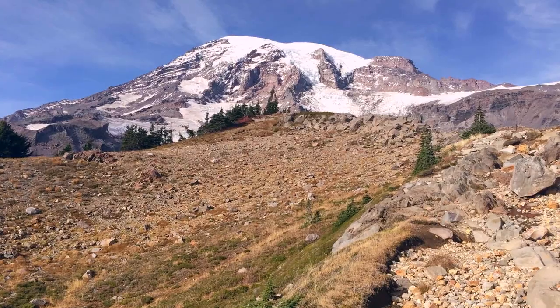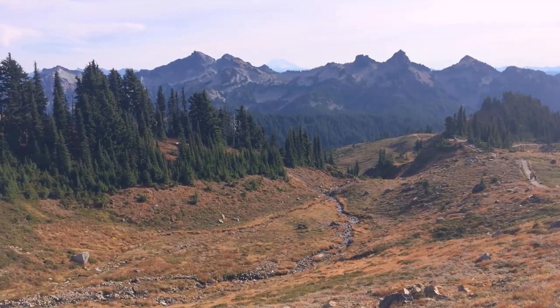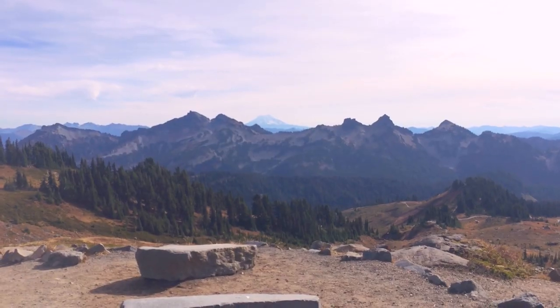I used to think of the Cascades as a few snow-peaked mountains in a row, but when you're up at this level you can really see how big the whole mountain range is.